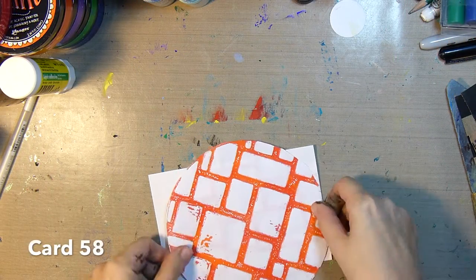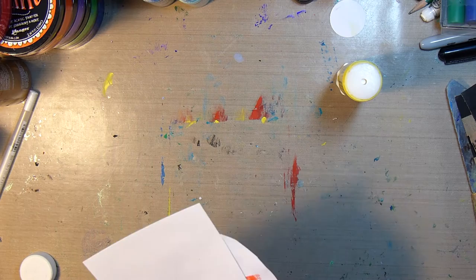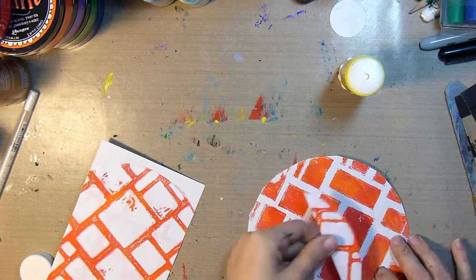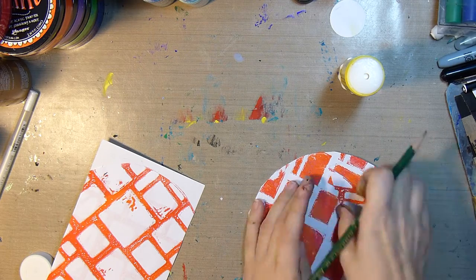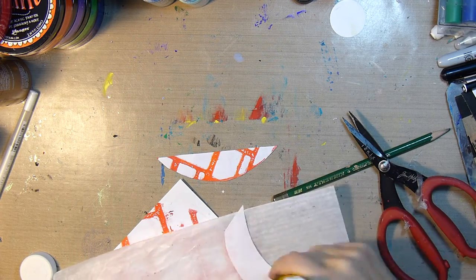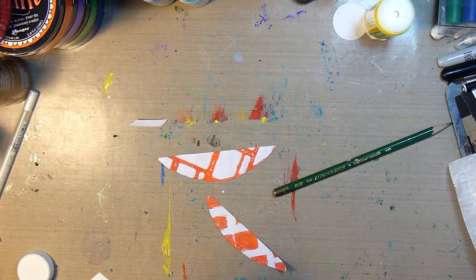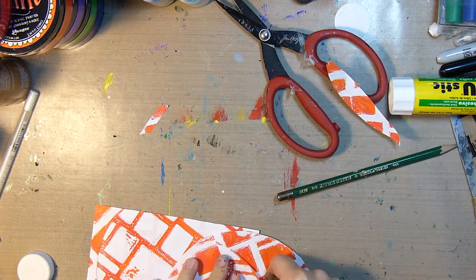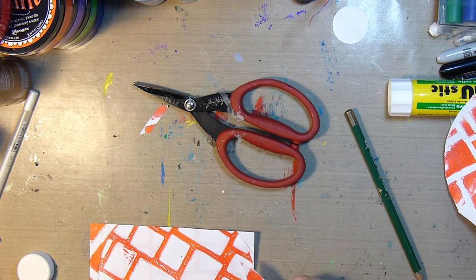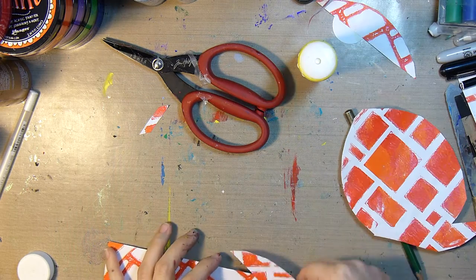For the next card, card number 58, I'm using some old jelly prints and sticking them down with some glue stick. I wanted these to kind of fit together, so I'm taking the shape and tracing it out and cutting it out so they can fit seamlessly onto the card. I apologize for going off camera a bit here — I needed a little more control to see what I was doing, so I pulled it closer to me.